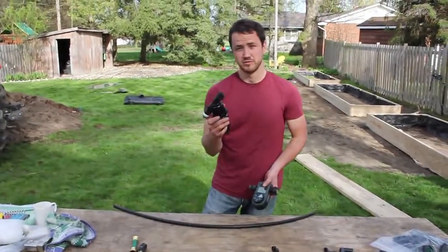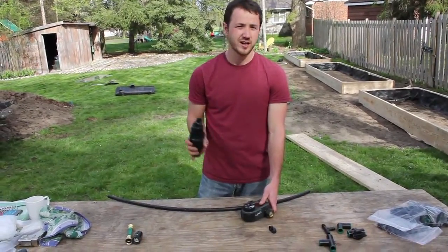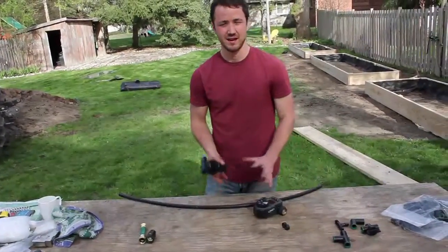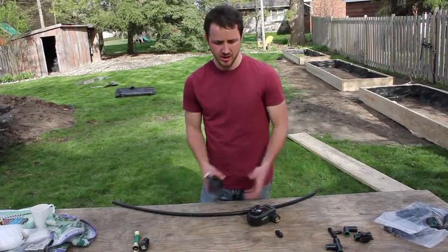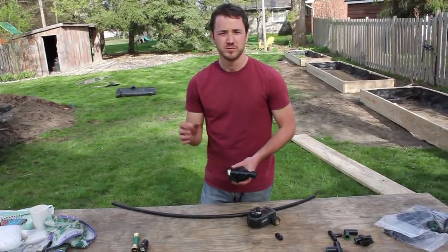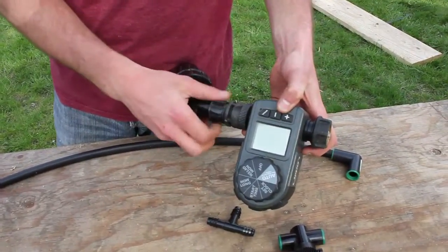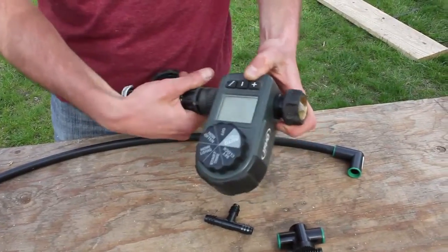Next we have just a simple filter. It's a general filter, not a de-chlorinizer. I'm using township water which has chlorine in it and I don't have a filter for that. You don't even really need this filter, but it's going to help your drip tubes and drip emitters stay cleaner by catching any large debris.